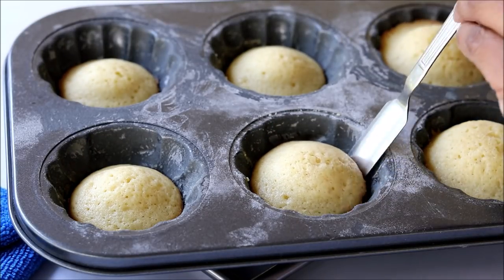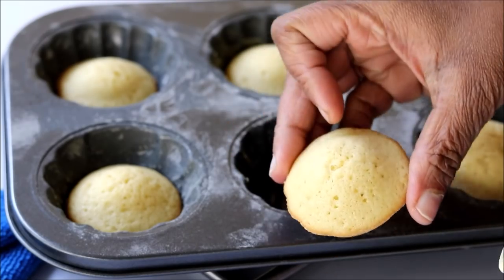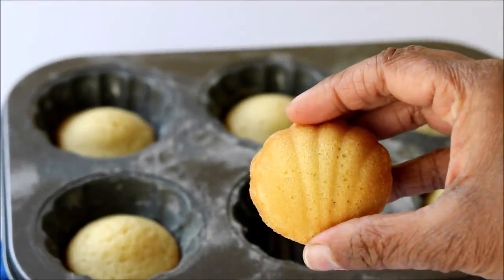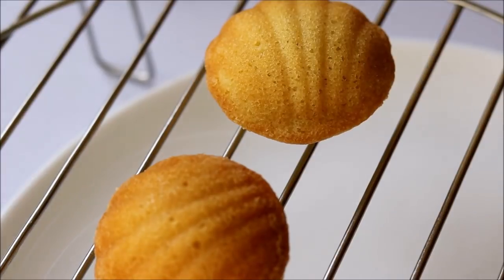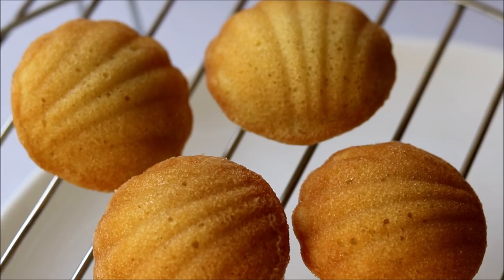You can bake all the madeleines in one go, or you can store the batter in the fridge — it will stay fresh for three to four days. So whenever you want, just take it out, bake them, and store the rest of the batter.